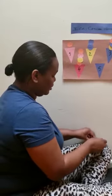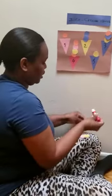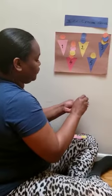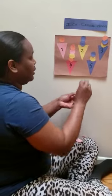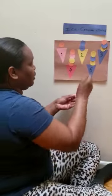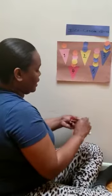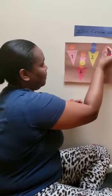And the last one is number five. Who can count with me? One, two, three, four, five. Let's get our scoops. One, two scoops, three, four, and five. Ooh, these ice creams look yummy.